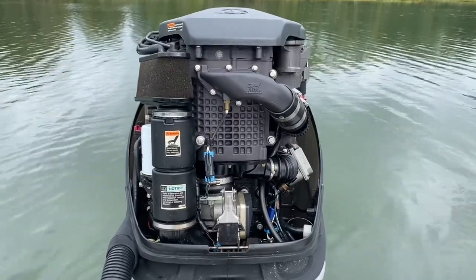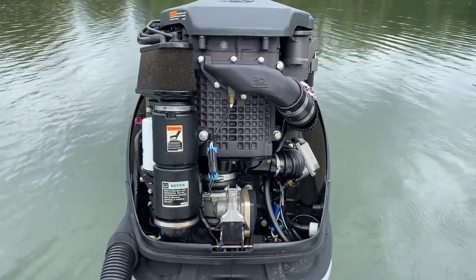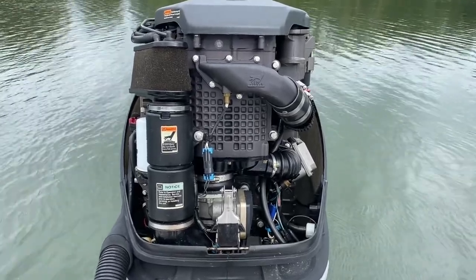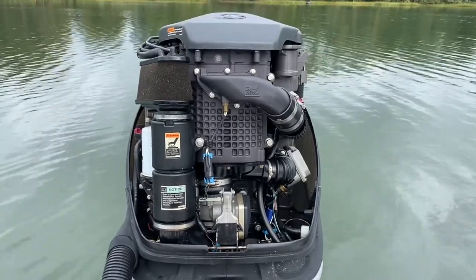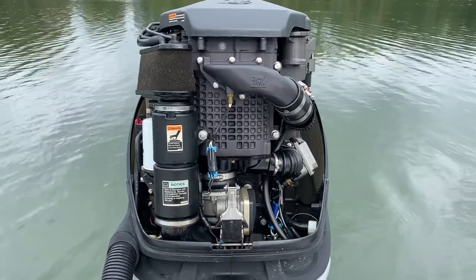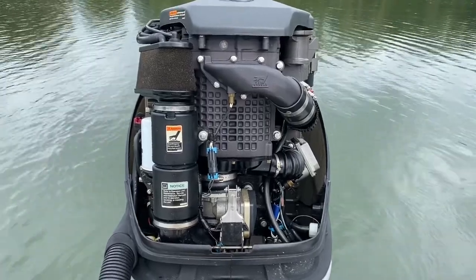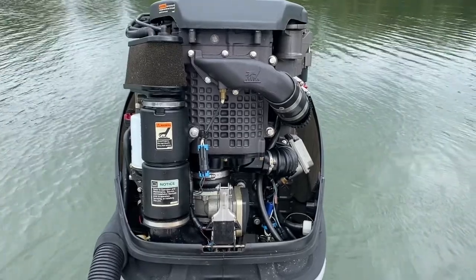Hey there. So I've got this Mercury Verado 225 engine. I've been having some issues with it where when I would start the engine, it would start to rev really high — too high for me to shift it into gear. This would happen on a cold start, and also with a warm engine if I'm out on the bay, maybe picking up a water skier or something. And it was erratic — it would happen once in a while, not very often.